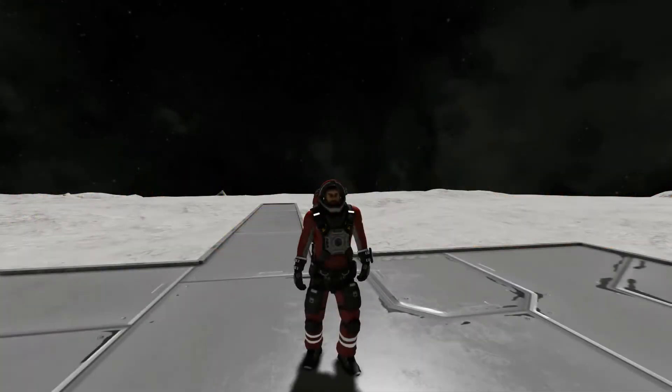Hey guys, Fireman Dan here. Welcome back to another episode of Space Engineers. So last episode I went over getting a basic rover, spaceship, and base built. So this time I figured I would show you how to build a smart airlock.